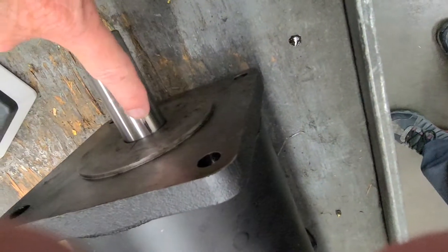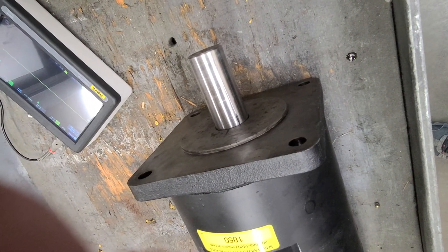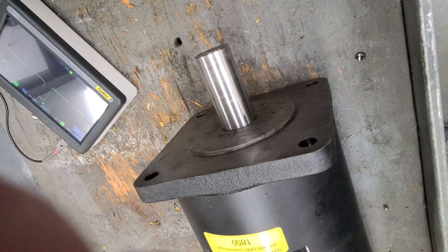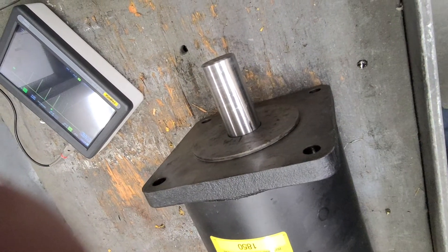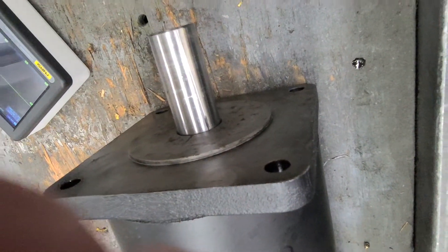So here we are at a couple thousandths off, and look at our line — our line is not even. I'm going to try to get a little closer here. Okay, there's two tenths off, but look how far the line is in 11 inches. It miscounted.